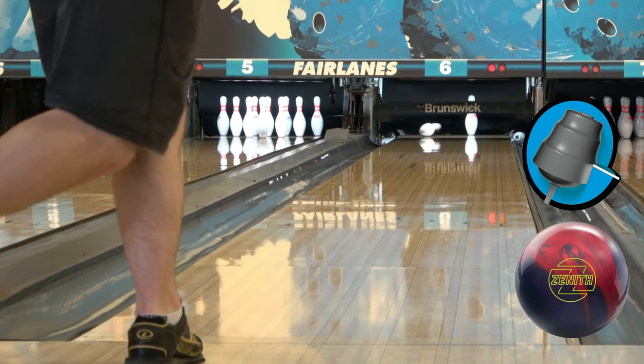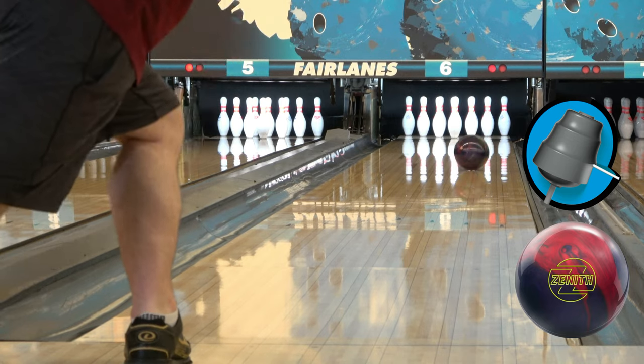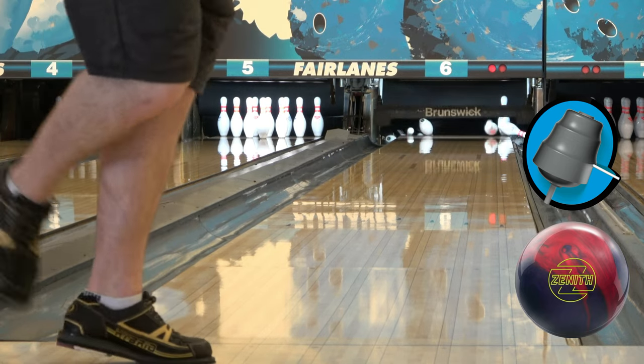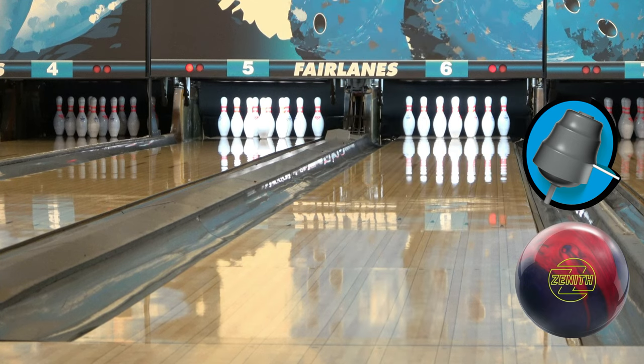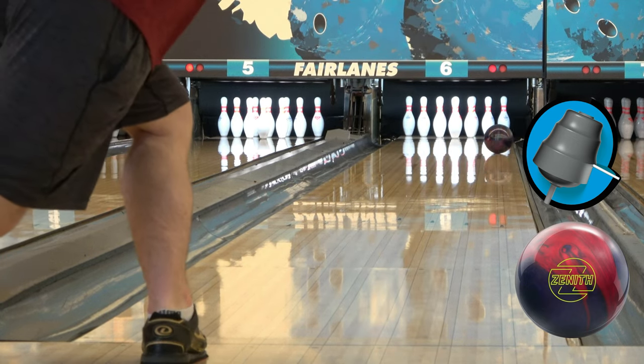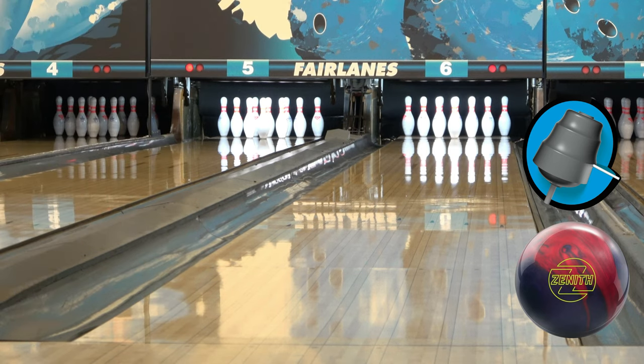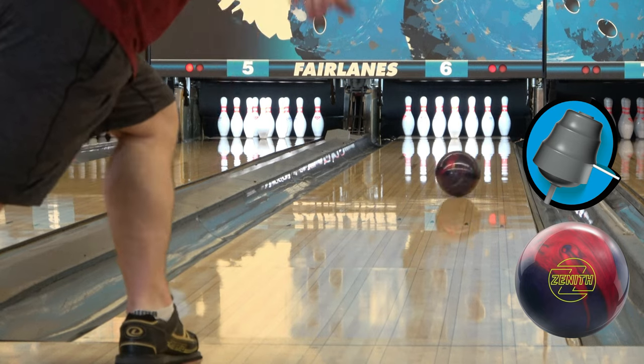Overall, this ball is awesome. The farther I got in, the more I had to get kind of steep with it for it to really shape up and do its thing. These bowling balls with big cores and big covers are great. There's a lot of cool technology out there. Brunswick really did their job here with the new innovative technology they brought out in a lot of these new releases.